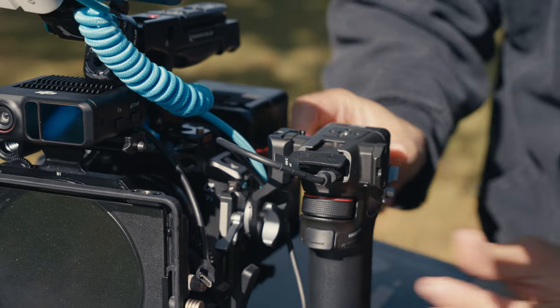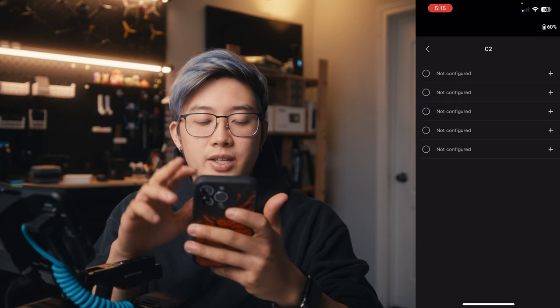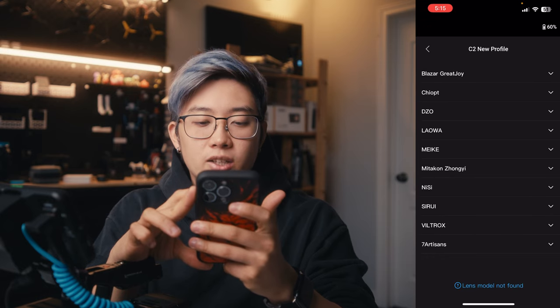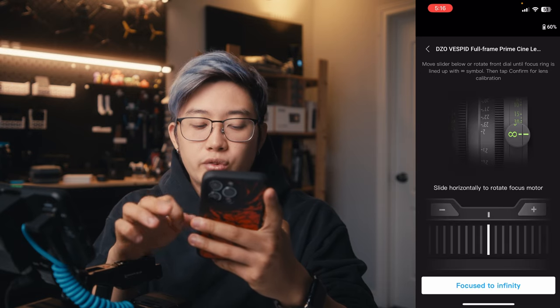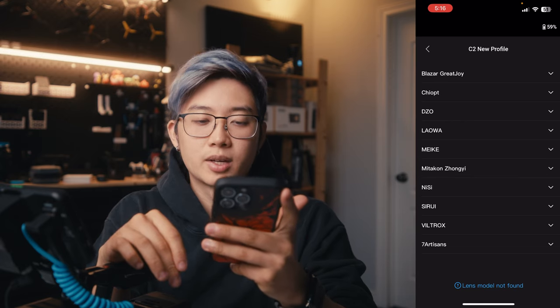To hook everything up, you have two slots in front of the grip labeled LiDAR and motor — just connect the respective cables. Once everything is connected, turn on the grip and it will power on the LiDAR and the motor. Head to the DJI Ronin app, select DJI Focus Grip, and go to LiDAR lens profile. Here you have three different lens profiles and each profile can store up to five lenses, giving you up to 15 lenses total. One downside: if your lens doesn't appear in the app's profile, you can't use your phone to calibrate it and must use the grip instead.